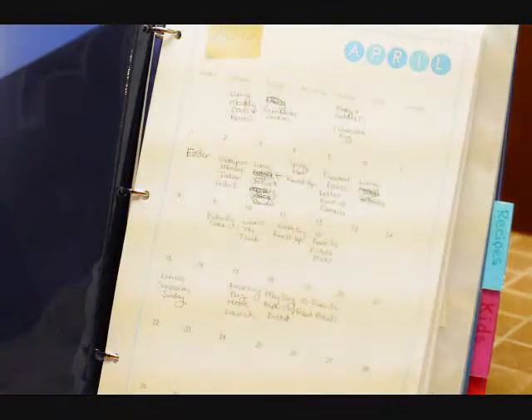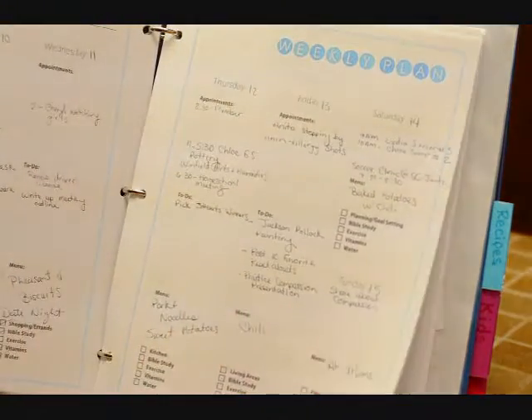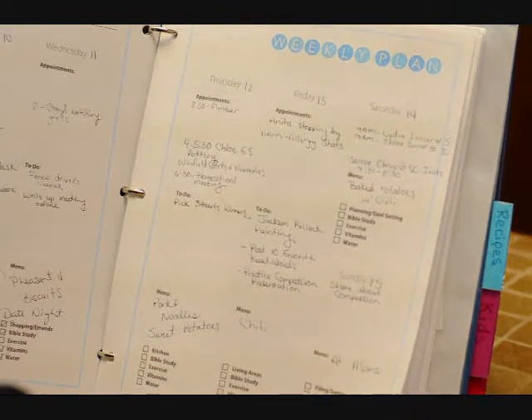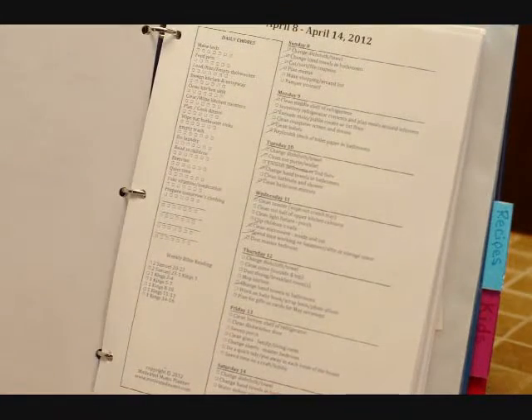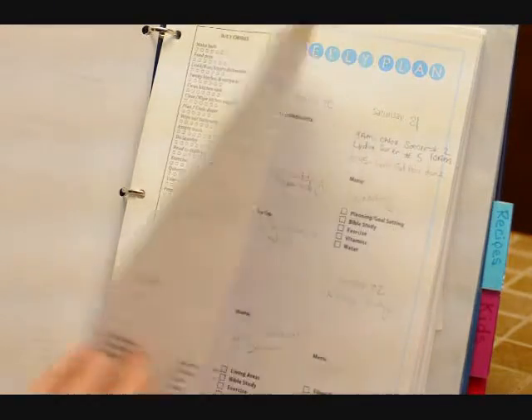The next section is the calendar section, which includes the monthly calendar. And then I have a weekly plan so that I can do all my menu planning and appointments, and make sure I'm getting all of that done.